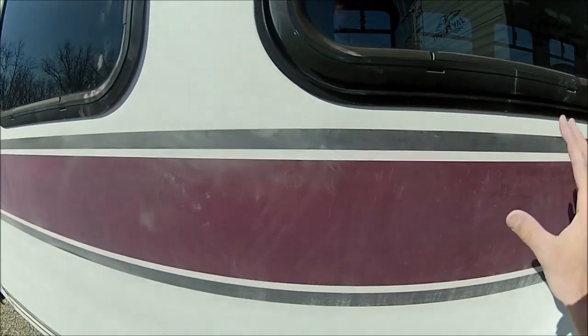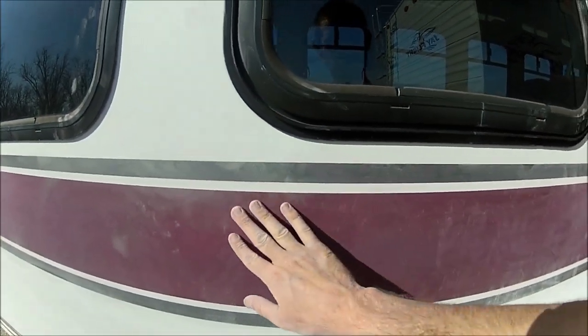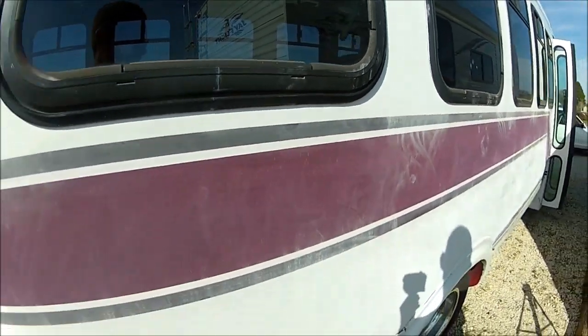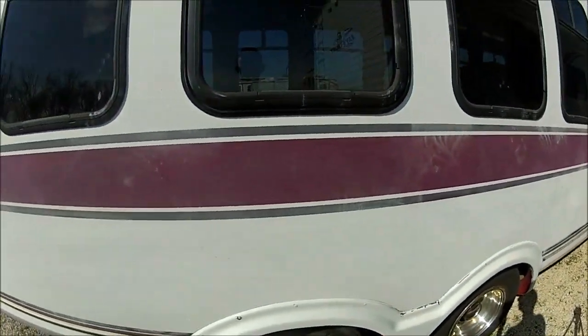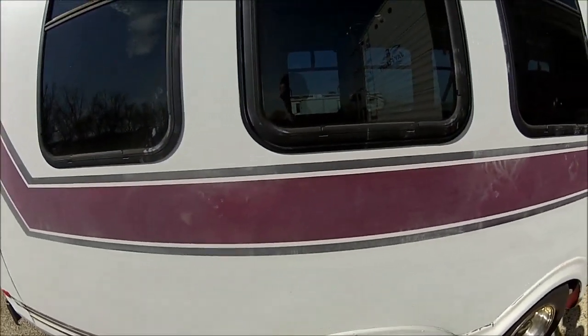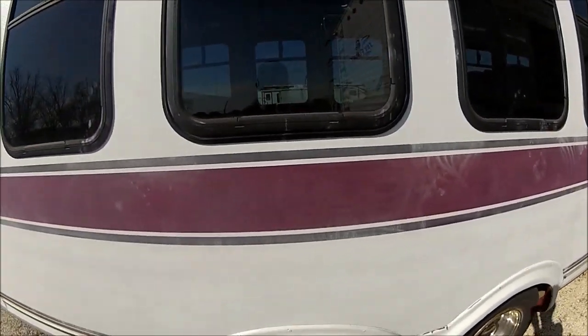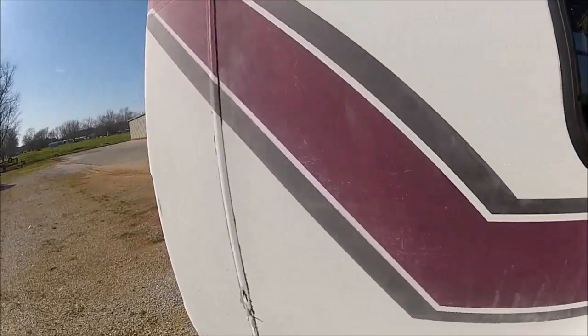You can see the indentions but you don't feel them. I think once the primer goes on that will probably fill in all of the little bitty indentions. Plus I'll probably hit it with a finer sandpaper too once I get everything sanded once.